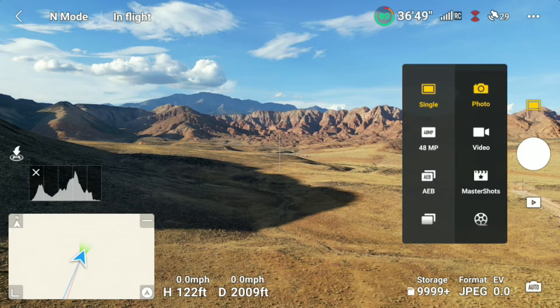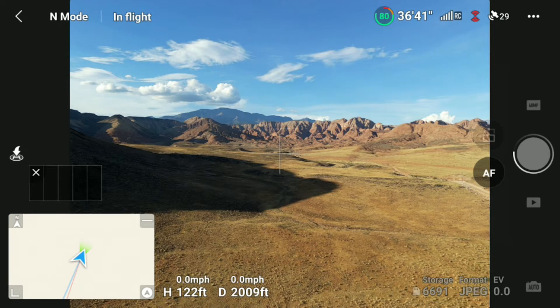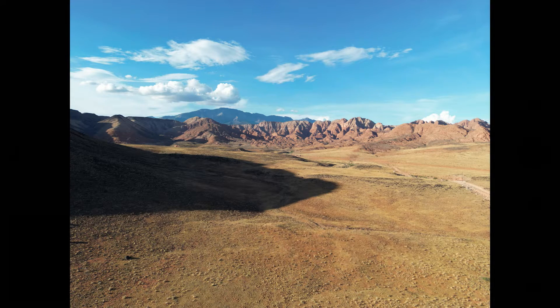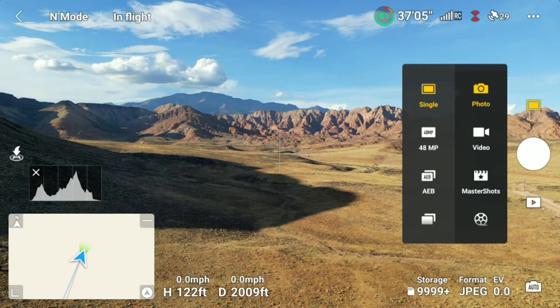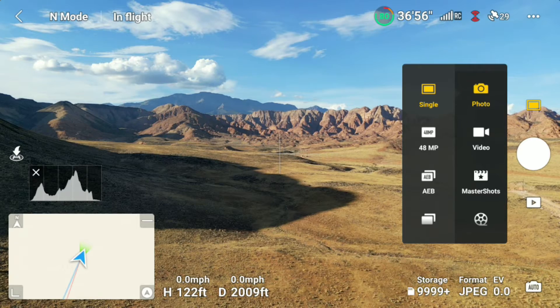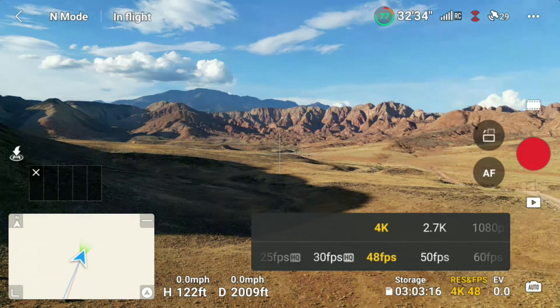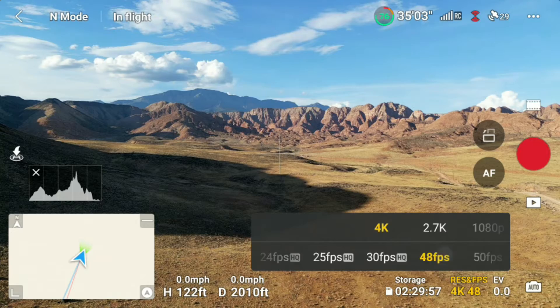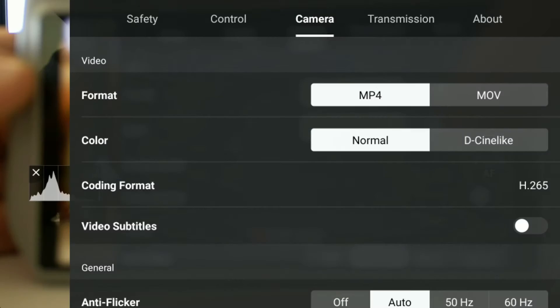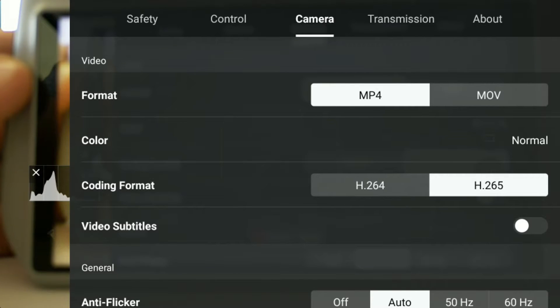Switching to photo and video quality — the Mini 3 has three photo format options: 48 megapixel at a 4:3 aspect ratio without HDR, 12 megapixel at 4:3 with HDR, and 12 megapixel at 16:9 with HDR. All formats capture JPEG and RAW. The Mini 3 can capture 4K video up to 60 frames per second, but only up to 30 fps in HDR. In slow motion, it captures 1080p at 120 fps. Color profiles are Normal or D-Log, except in slow motion where only Normal is available.